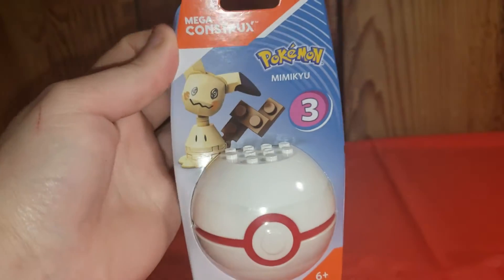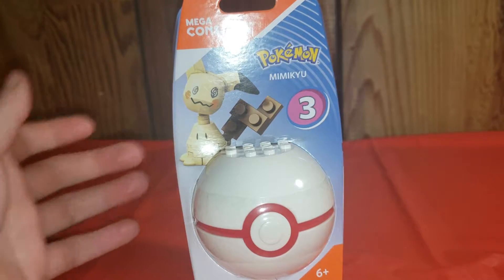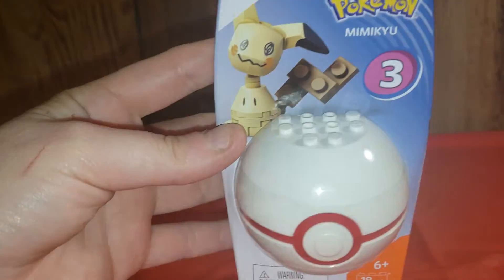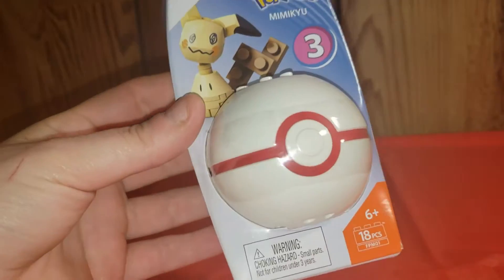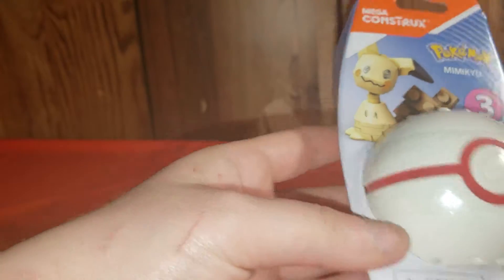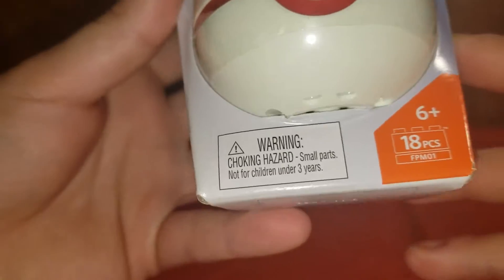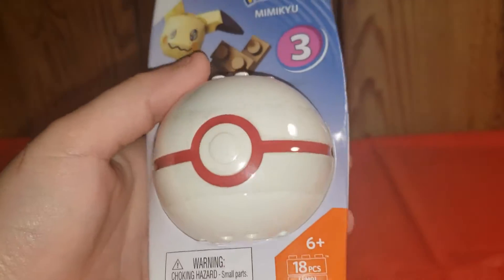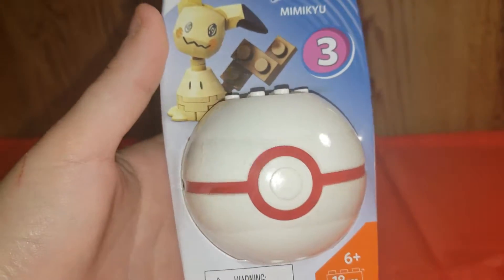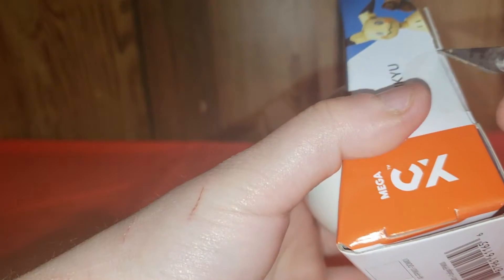Hey guys and welcome to another episode of Paws and Claws. It's Monday so you know what that is — it's Pokemon. And we're going to do this guy today. He only has 18 pieces. So let's put him together.